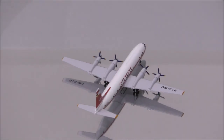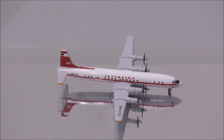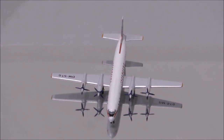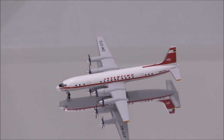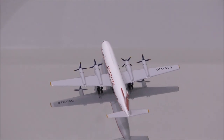Well, that concludes the review for Interflux Illusion L18 by Aeroclassics. If you have this model, let me know what you think about it in the comments section. Please like this video and don't forget to subscribe to my channel for the latest reviews. This is Alpha and I hope to have you guys back again soon. Thank you.